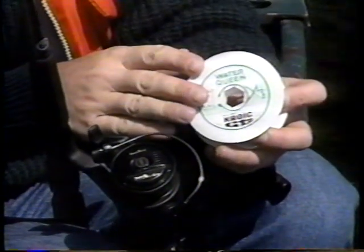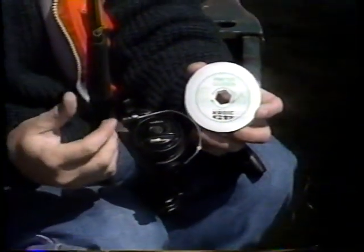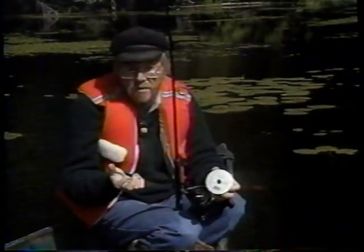Si vous utilisez du monofilament Water Queen, c'est un monofilament qui a peu de mémoire, très souple. Et comme il a peu de mémoire, il cherche moins à être expulsé du moulinet. Mais même si vous l'avez monté à l'envers, il vous suffit de le dérouler sur toute sa longueur une ou deux fois à la pêche pour ensuite le remettre en place et régler le problème.